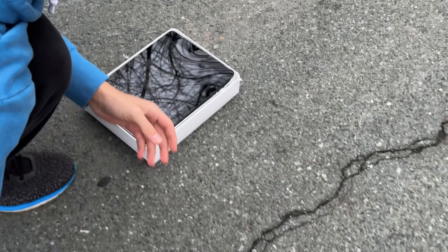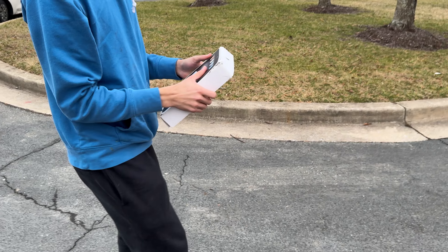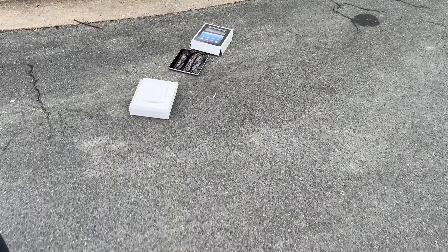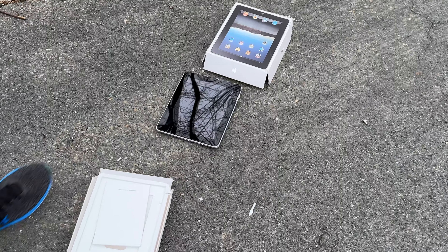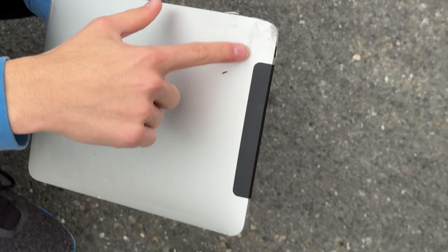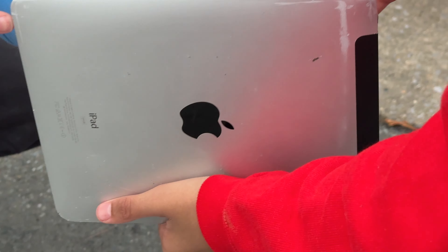Let me see — it's my turn. Three, two, one. The box flew apart. Now the screen is still fine. We got some more dents right there.